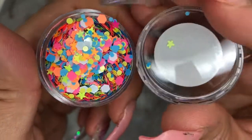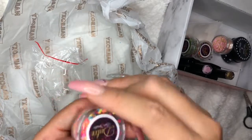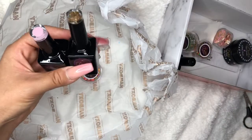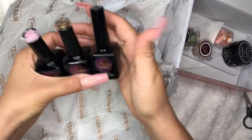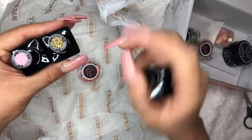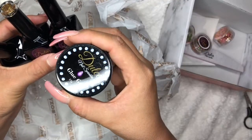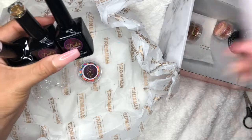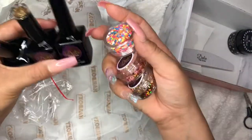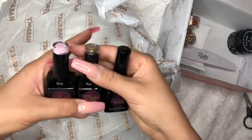Look at how pretty that is. This is definitely worth my $29.99 that I pay. I'm pretty sure just like these two is like worth it, because I usually pay between $9 to $25 per gel bottle. These are two colors, plus the top coat, the glue gel, the forms, the file, and all four glitters — it's definitely worth it. I'm in love with Nailboxy. I totally recommend this.